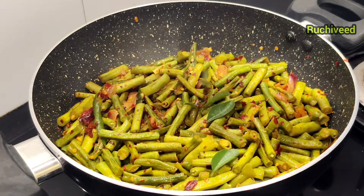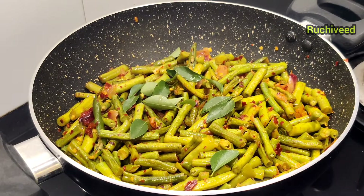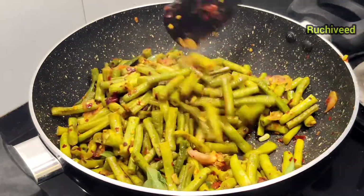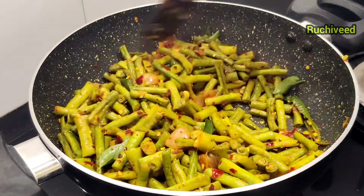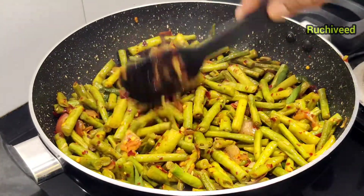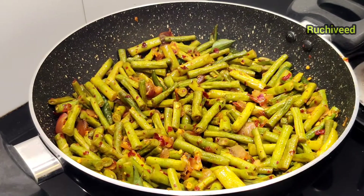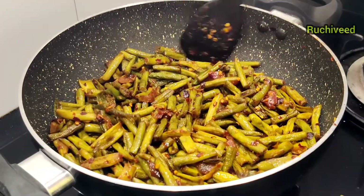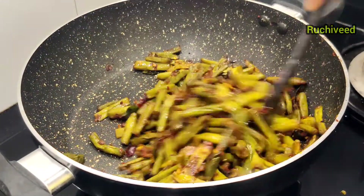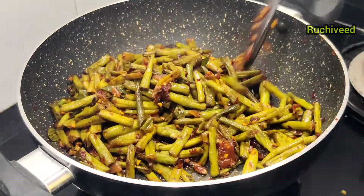We can cook 3 ingredients in a bowl. We are using 2 ingredients in a bowl. We are going to cook some more, mix a bowl, and cook for 1-2 minutes. Now we are ready to cook it. I am going to cook it a little bit.